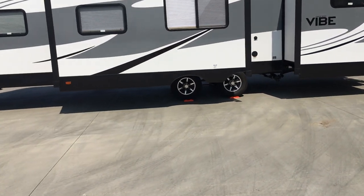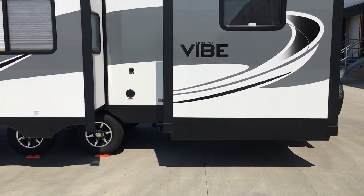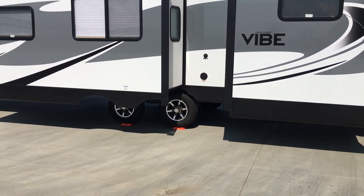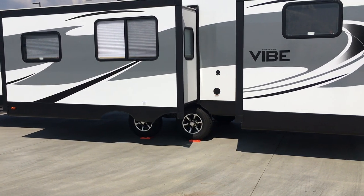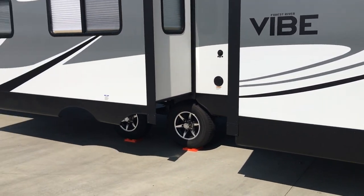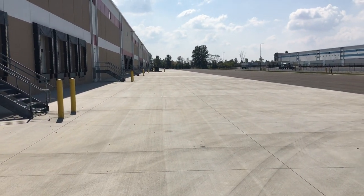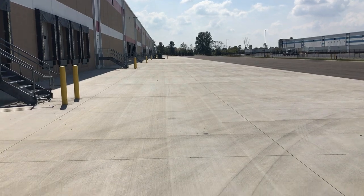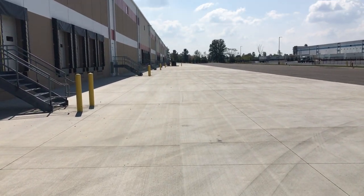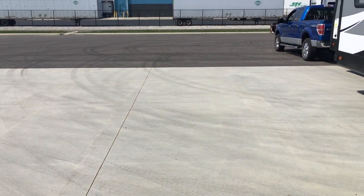I got a Level Pro system that I wanted to install on it so I don't have to use bubble levels in the future. You can tell if you're level when you back into your spot. This is a new warehouse that was just built — it's concrete and 100% level this way, but the concrete is actually running down a little bit the other way.